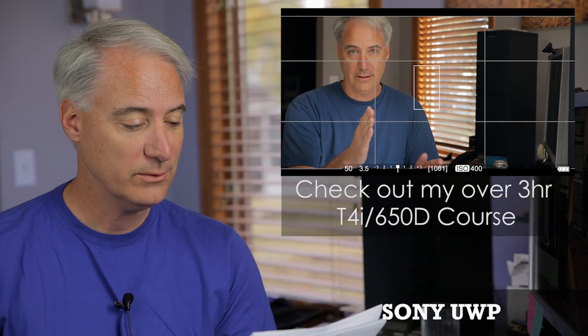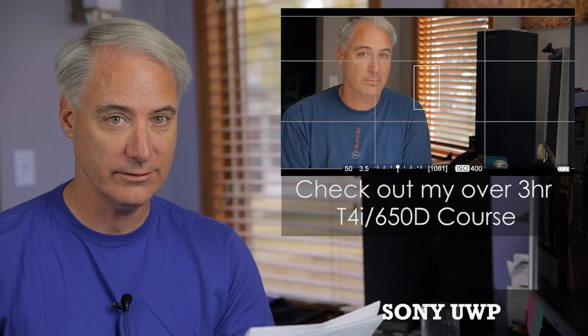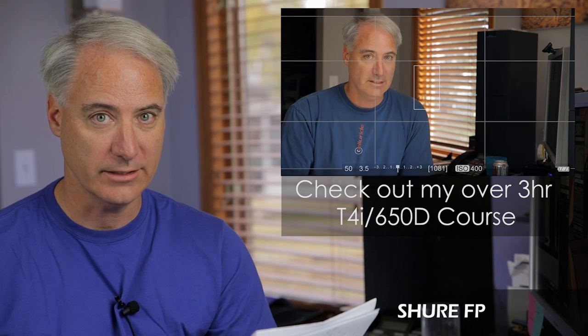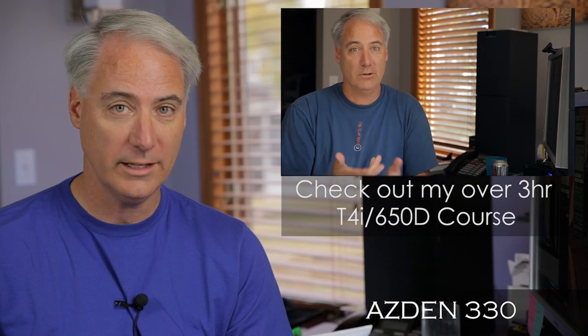This is where the same phrase is said four times through each microphone system so you can hear the audio quality difference between them.